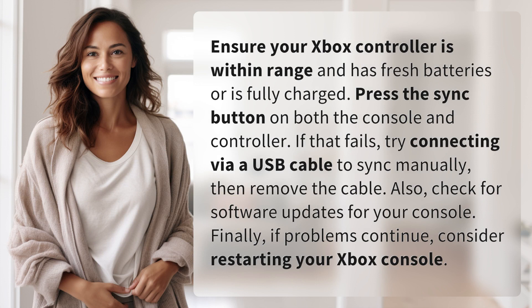If that fails, try connecting via a USB cable to sync manually, then remove the cable.